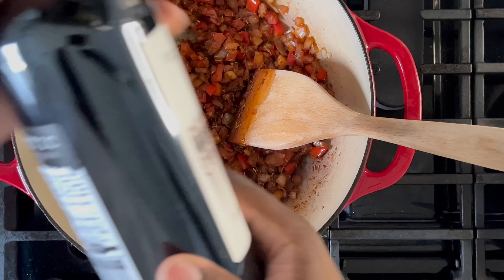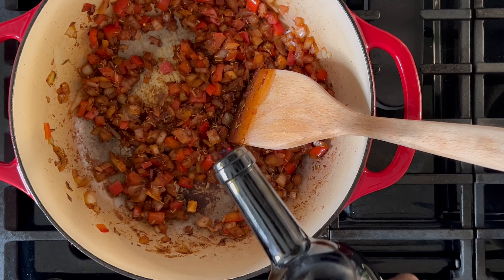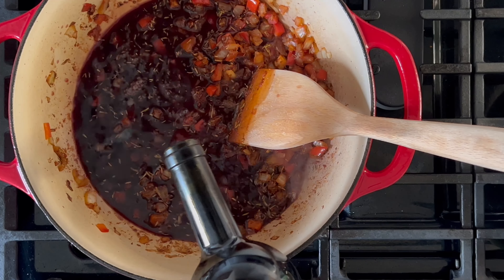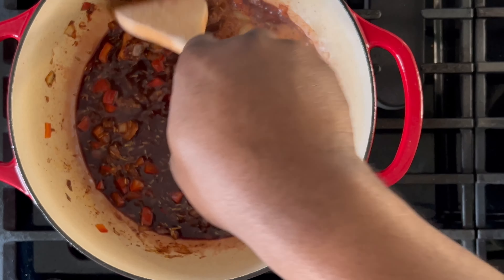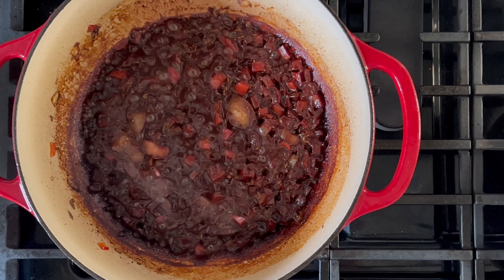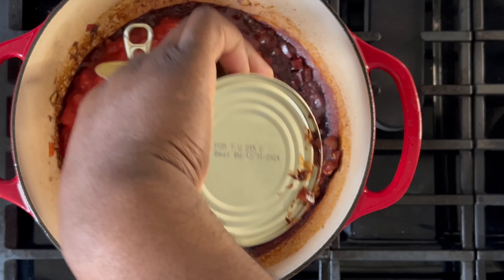After approximately one minute, grab your red wine. This step is optional but highly recommended — the notes from the red wine will add great depth of flavor to the dish. I recommend using a dry red wine, preferably a Cabernet Sauvignon, or any red wine you have available. Allow most of the alcohol to cook off, which should take approximately six to eight minutes.